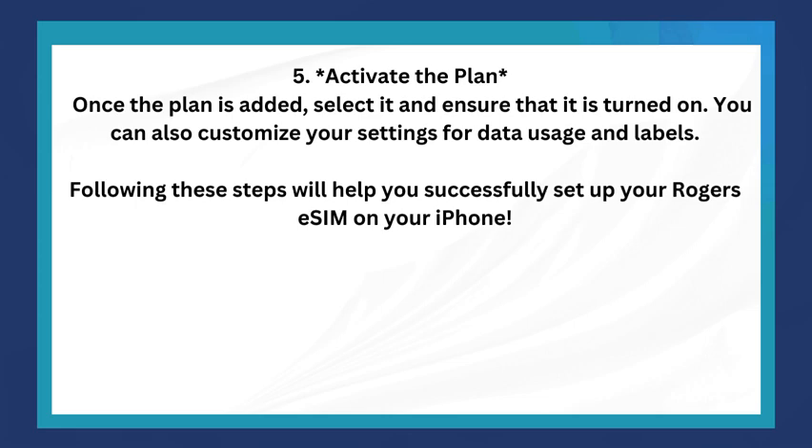Following these steps will help you successfully set up your Rogers eSIM on your iPhone. That's how you do it — thanks for watching!